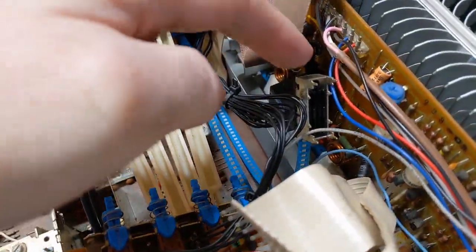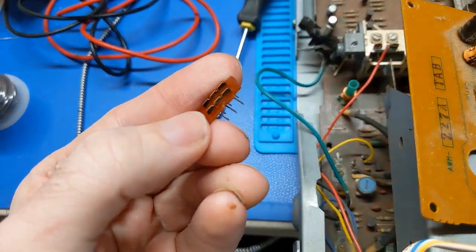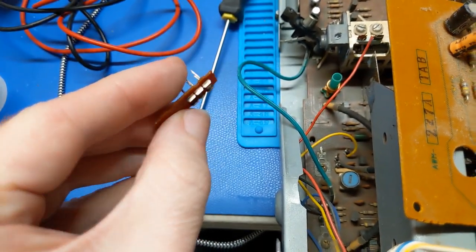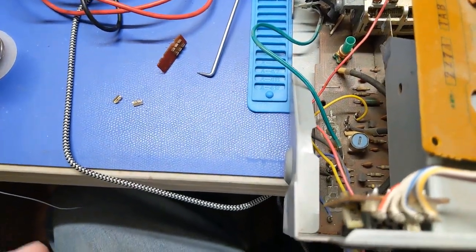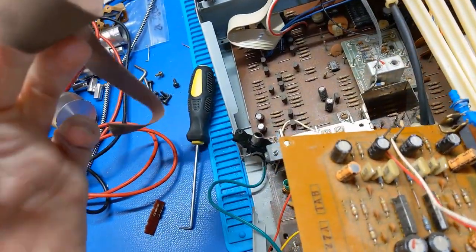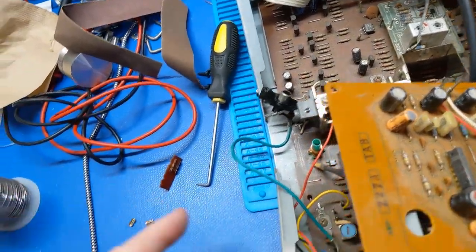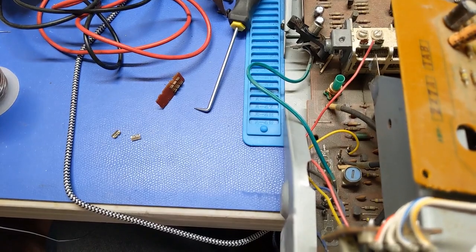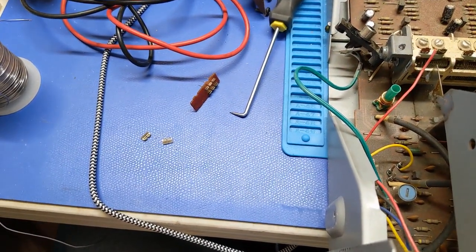I went ahead and took the switch out and took it apart, and you can just clearly tell this thing is bad. Even with the contact cleaner I couldn't clean that up. The only way to fix that going forward is to take a piece of emery cloth — just like I did with that Zenith TV with the tuner — and just go at these contacts. Then put a little bit of actual DeoxIT on it to try to protect it. Hopefully that fixes the problem.